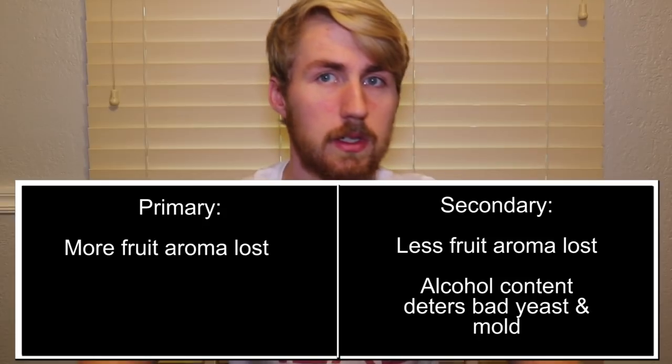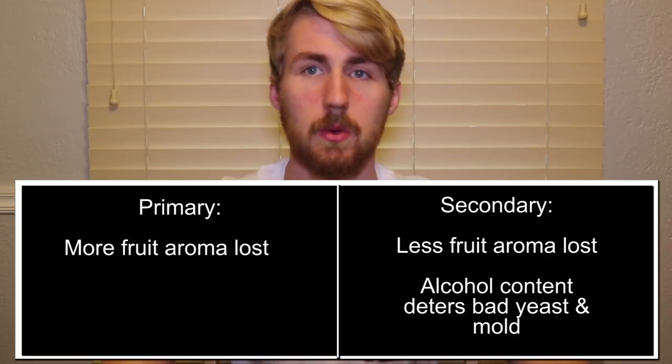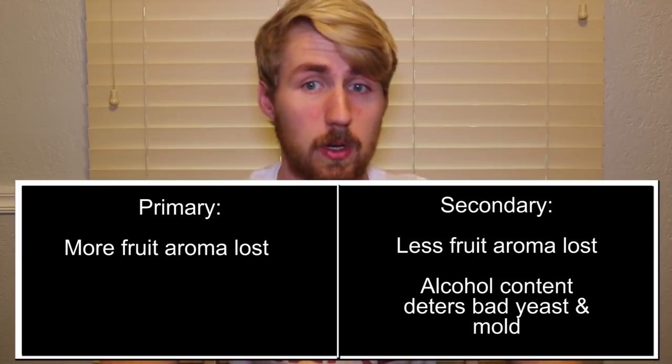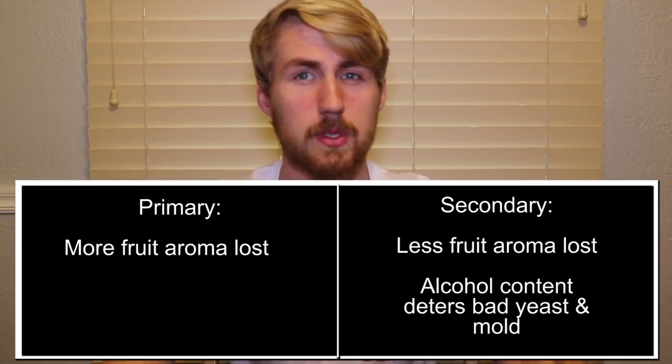If you put it into the secondary, you still lose a little bit because there's some fermentation. However, you can leave the fruit in for a little longer because there's an alcohol content available for the fruit to sit in and not get moldy. So in the primary you still keep the flavor profile of the fruit but lose the aromaticness of it, and in the secondary you lose a little bit of the aroma but not as much. Every fruit's different — some fruits might do better in the primary while others do better in the secondary. There's not a cut-and-dry answer; that takes a lot of experience.